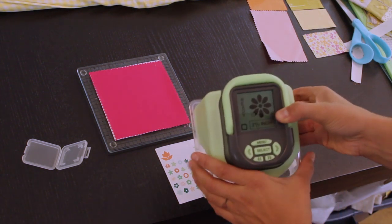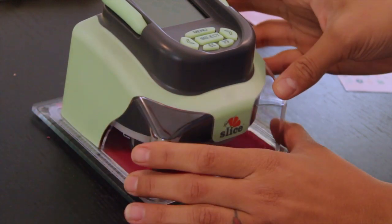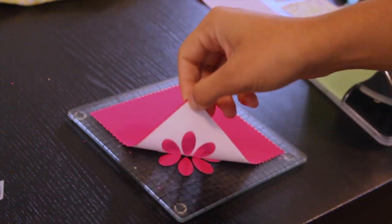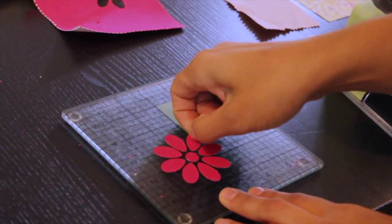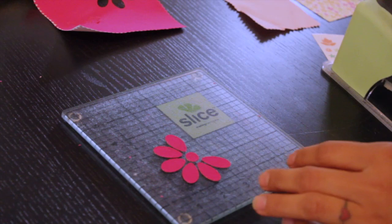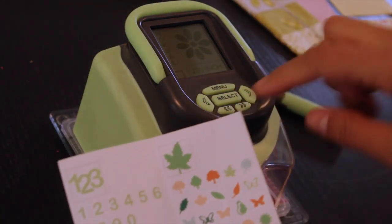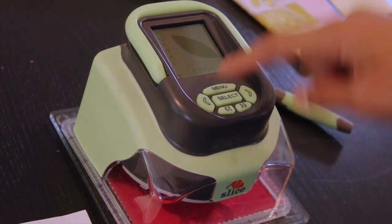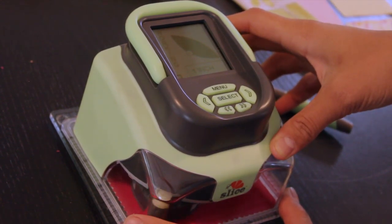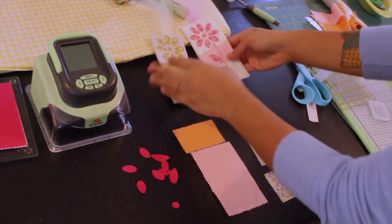Press select and there's a little X right there which tells you where the cutter is going to start cutting, and that helps you place it on your mat. I'm just going to place it here, press the button to start cutting, and lightly hold it into place to keep it from moving. Here's our flower — peel each one back and put it aside. Now I'm going to cut the little leaf, which is under the leaf category. For this project I need it to be just one inch, so go down to one inch, press select, press the button on the side to start — and there's my little leaf.